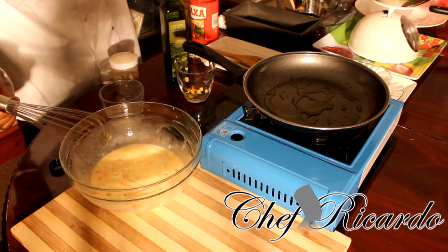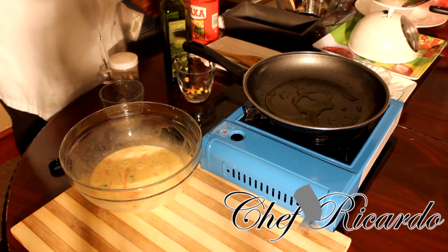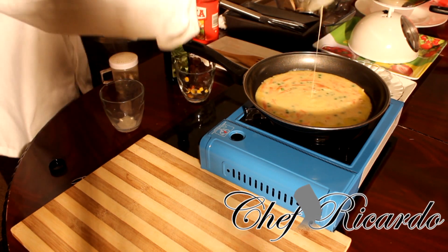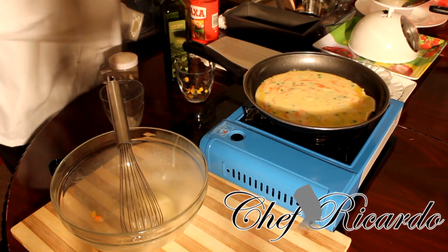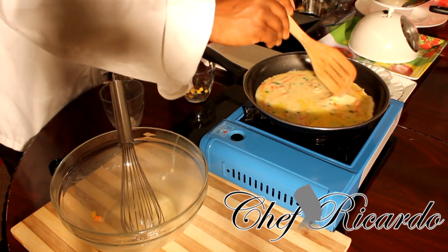I'm making a special omelet with sweet corn, carrot, and some green peas. Beautiful — we're gonna put some cheese inside of it also, straight into the frying pan like this. Then next, use your egg lifter and give it a little spoon just like this.